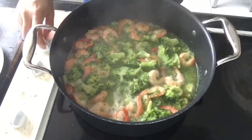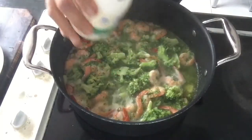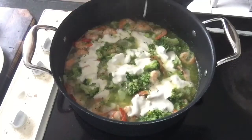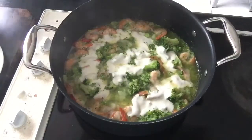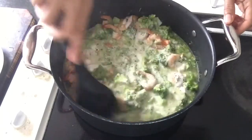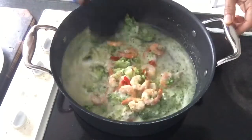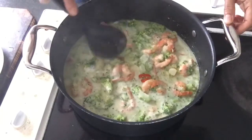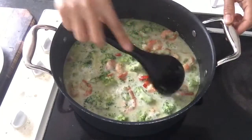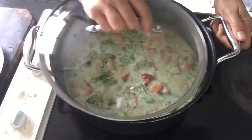Next, add the cooking cream or thick cream. Give it a good mix. At this point, you can turn off your stove so as not to overcook the cream and curdle it. And now it's ready for your pasta.